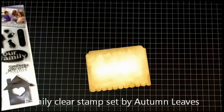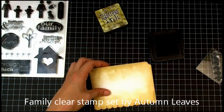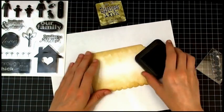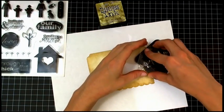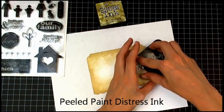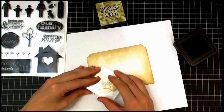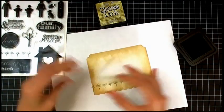Now I'm using the Family Stamp Set by Stampology — I bought this at scrapbook.com and I think I only paid like $2 for it, so it was a really good deal. And now I'm using this Tree Border Stamp with Peeled Paint Distress Ink. I'm going to stamp a border along the bottom of the card layer.